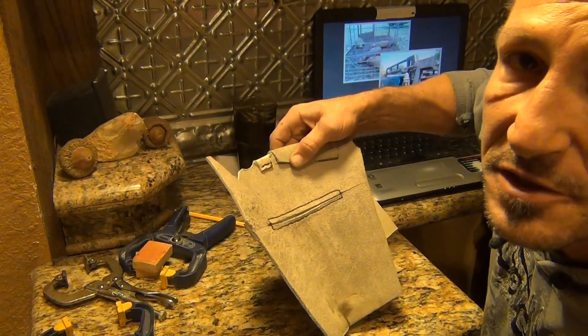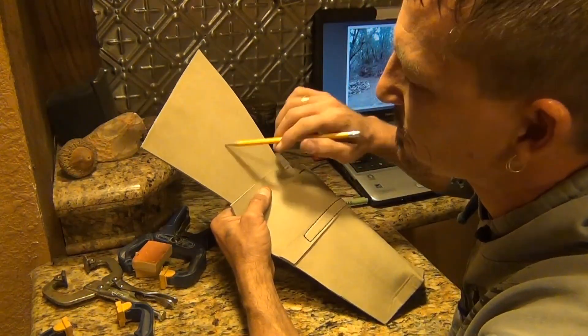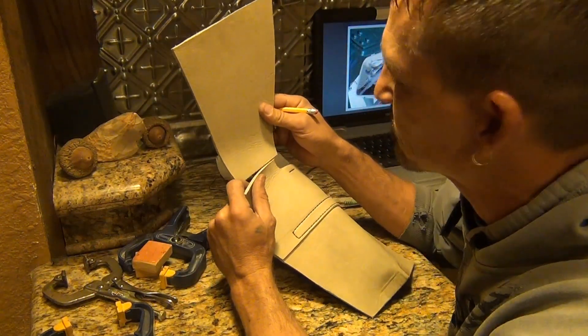I just made little marks, now I'll clamp it and glue it and let it dry up. Mark the back side — I'll scrape this one up just to make that glue hold better.